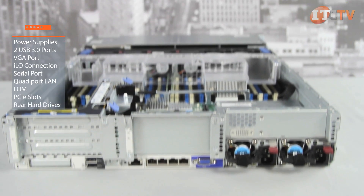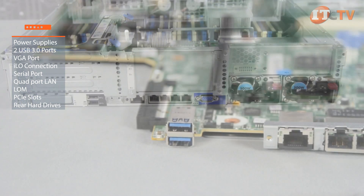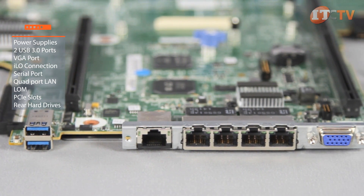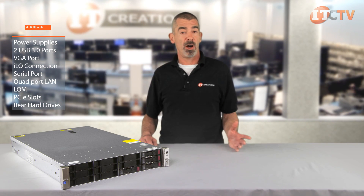The back of the server provides access to redundant power supplies, 2 USB 3.0 connections, VGA dedicated ILO connection, serial port, embedded quad port LAN, an optional flexible LAN-on-motherboard, and, depending on your needs, PCIe riser slots or additional rear hard drives.